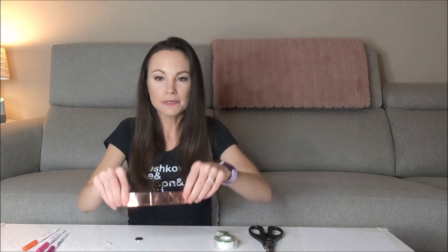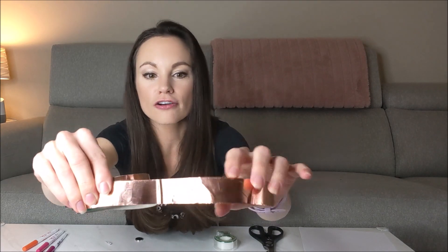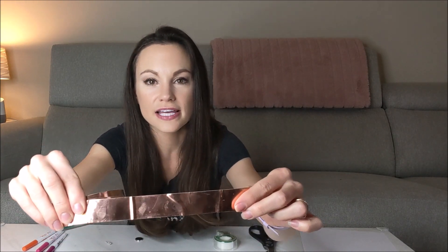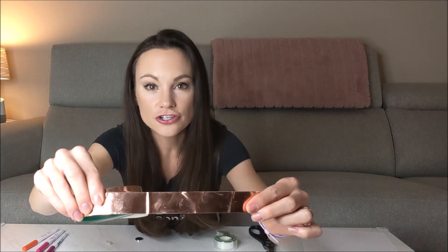Copper is a great conductor because of the nature of the copper atom. In the copper atom, one of its 29 electrons can easily move between copper atoms, meaning in a piece of copper like this, there are free-flowing electrons going everywhere. This is like a sea of electrons, and because electrons can easily move through it, it makes it a good conductor.